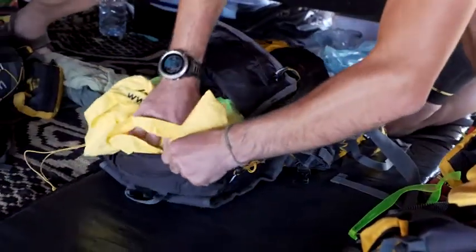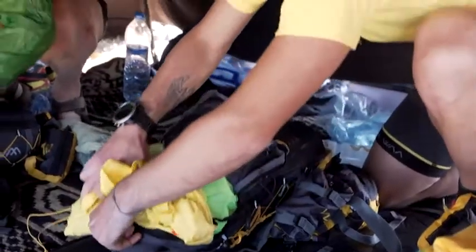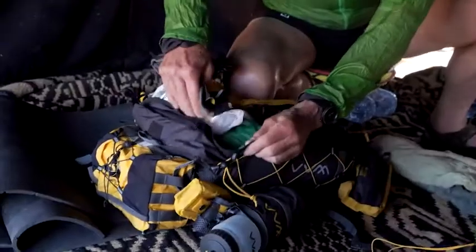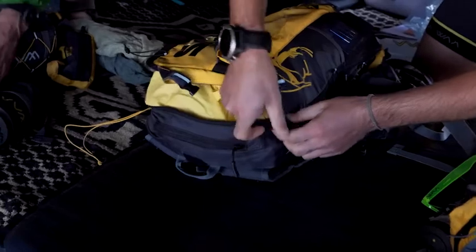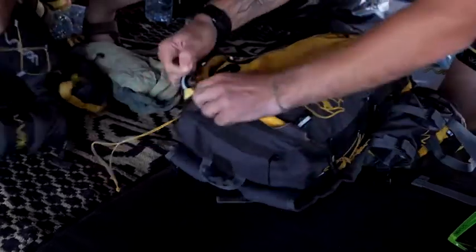We're going to start by putting the light items on the bottom, so that it doesn't strain on the bretelles. Because when we make a long journey in the dunes, it really takes a toll. Once the sack is balanced, there's no problem.